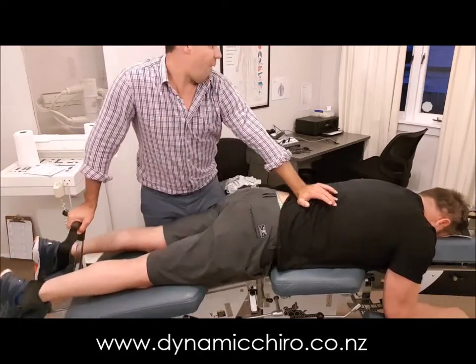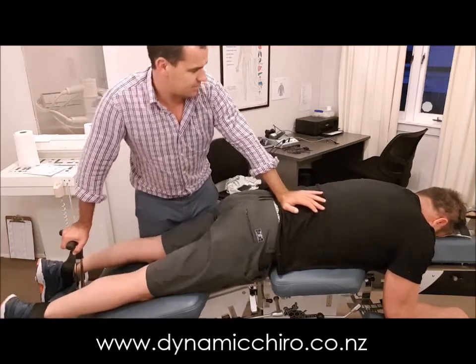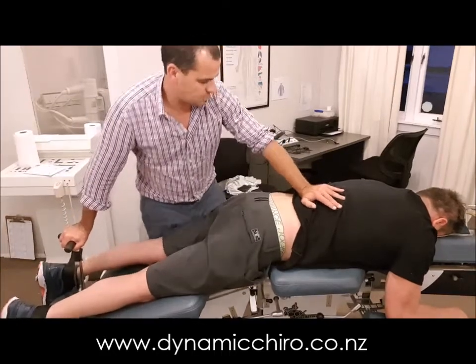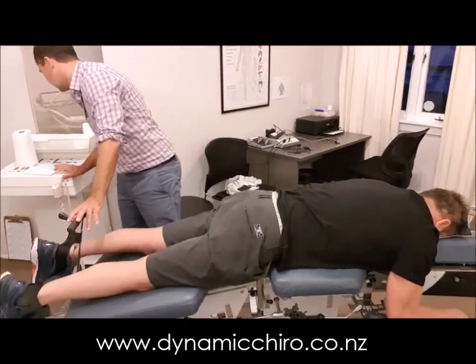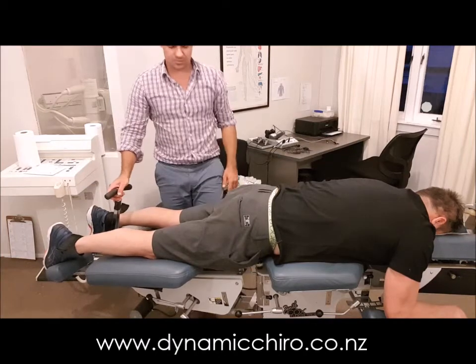We've commenced the treatment and we're going to be just opening up those joints, working up each segment of the lumbar spine. We just keep moving up and down that part of the spine and we're going to work the muscles on both sides. All the while we're checking in with the client — are you okay? Are symptoms getting worse? Is the problem getting worse?